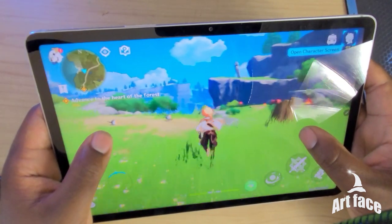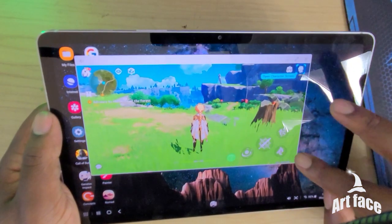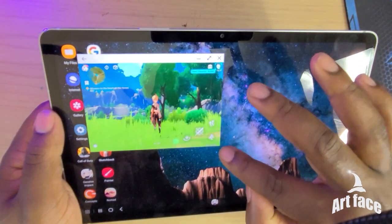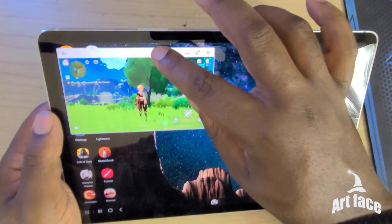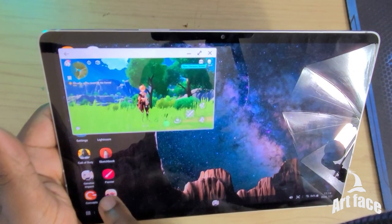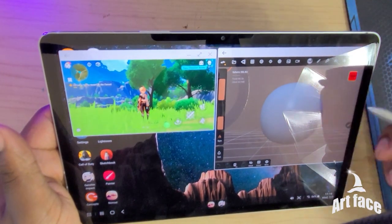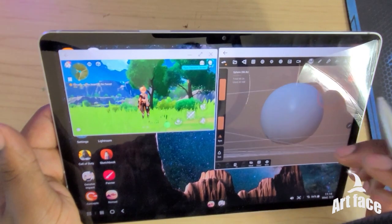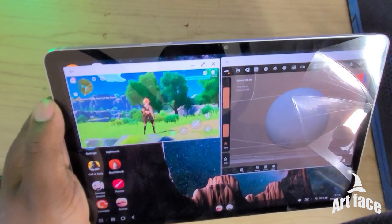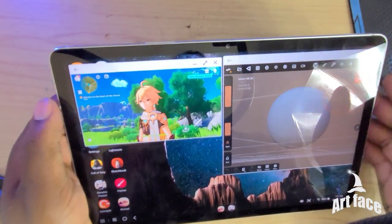Even a game like this I can shrink down into a smaller window, then open the 3D modeling program at the same time. So I can have the game running and be working in 3D simultaneously — how amazing is that? Shout out to the people who made this game; the detail is insane.